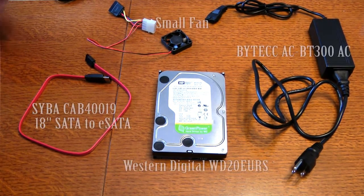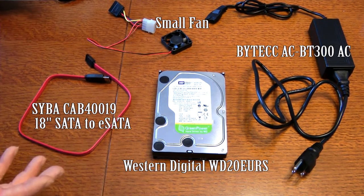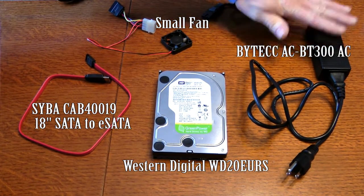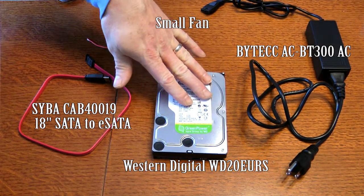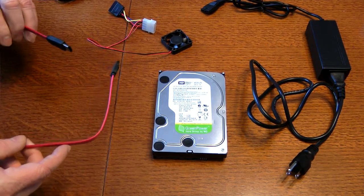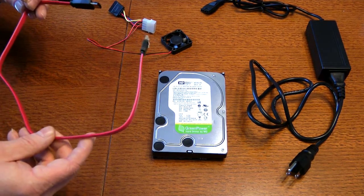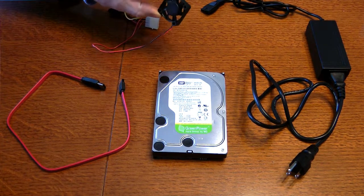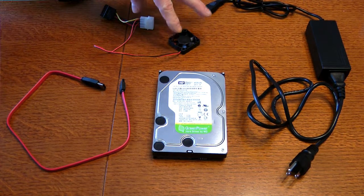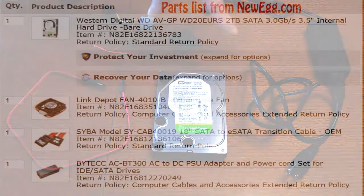To give you a basic idea of what you're going to need: you'll need a power supply, which is about $6, that provides power to the hard drive, and a cable that connects the SATA drive to the eSATA connector on the back of the DVR — about $3 — plus a small fan and a power connector, which comes with the power supply. Altogether you're adding about $10 worth of stuff.